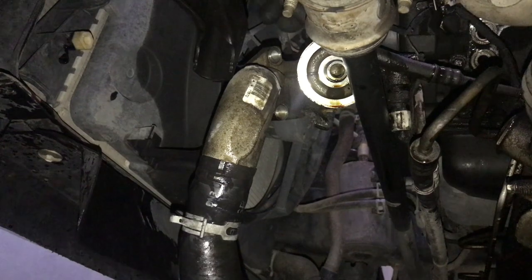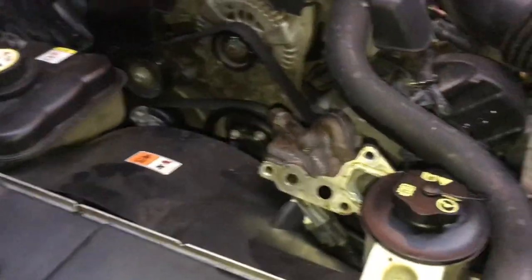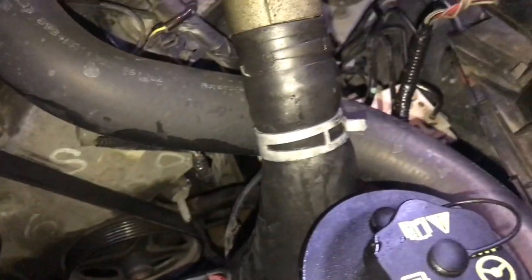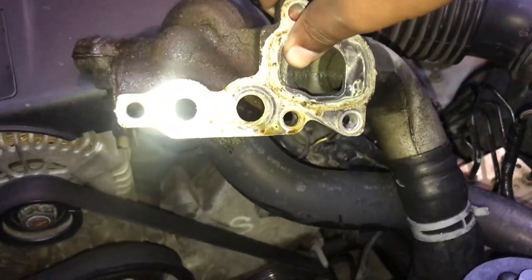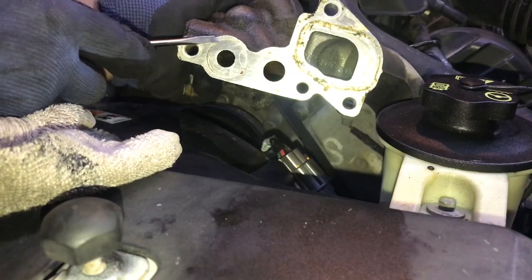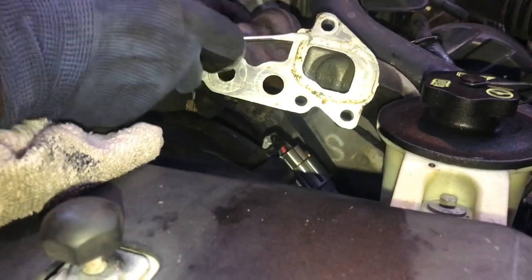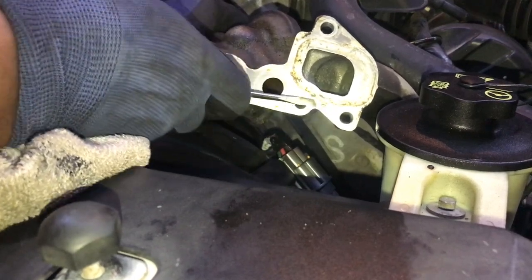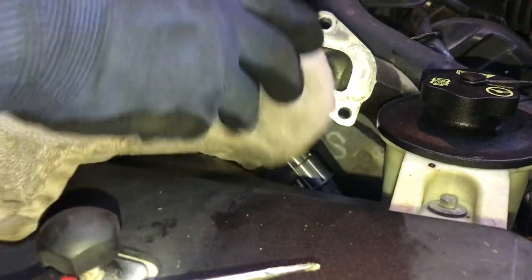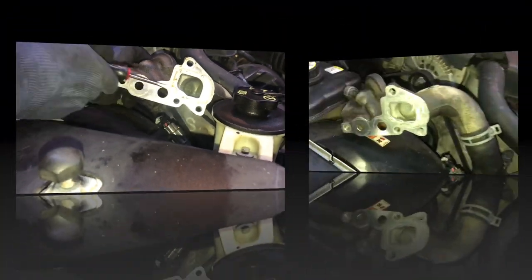I'm just scraping off the dirt and stuff. You can use a flathead, or you can use a razor, or you can use a little wire brush from Harbor Freight that goes onto your drill — it'll just scrape it all off. You can use a flathead if you don't want to spend the money. You want to do the same thing to the engine block as well where the piece came from. You just want to get these as clean as possible.